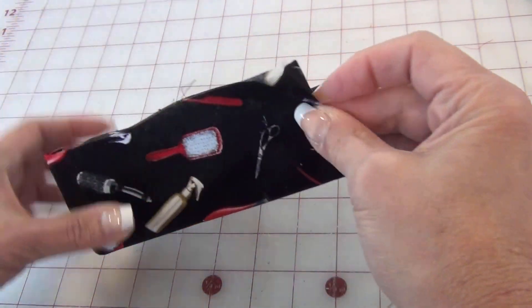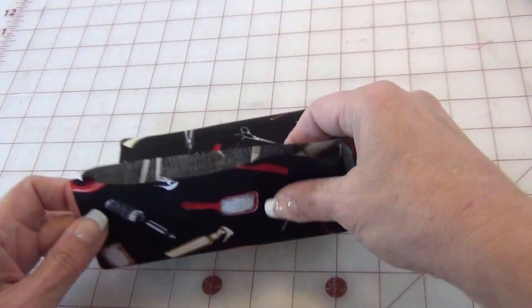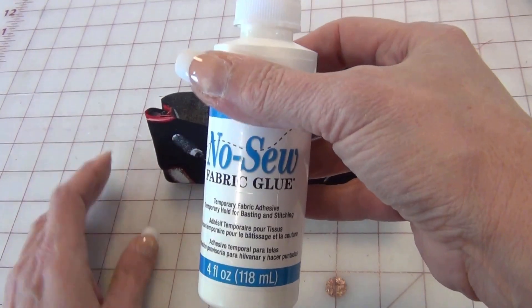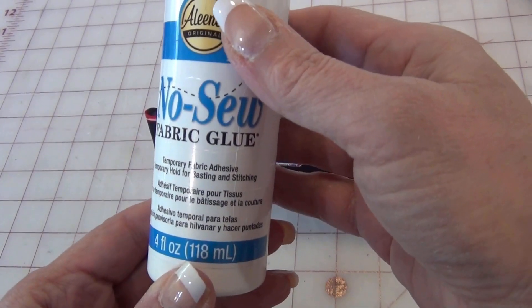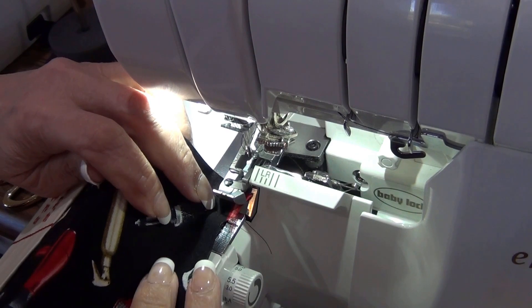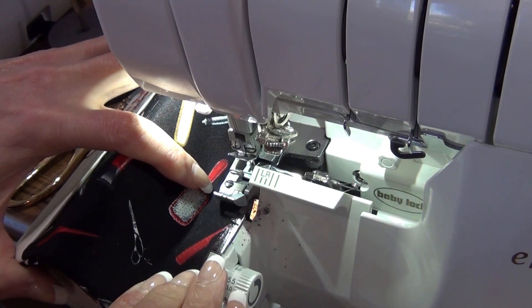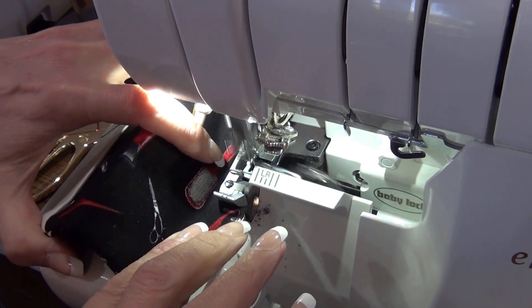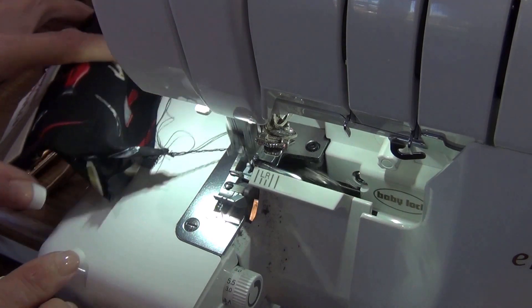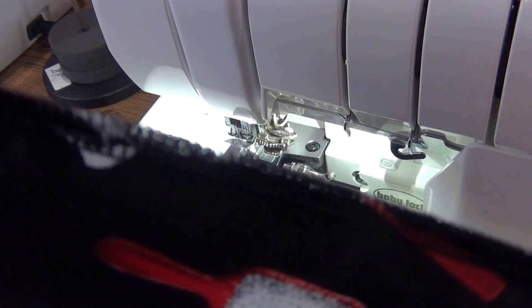The next step is not in the instructions — this is what I do for reinforcement. I sew a seam either on the serger or the sewing machine right across here to close this off. Then I use this no-sew fabric glue — I like this brand, Eileen's. You can do it on the sewing machine or the serger. I'm going to do it on the serger for now. So I just finished this edge off — a nice clean finish.